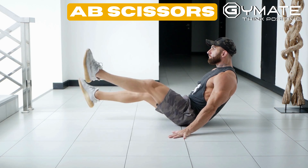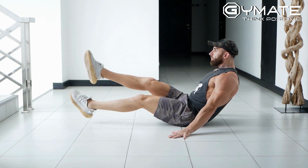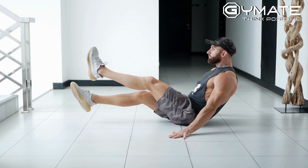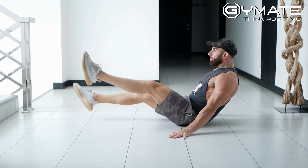Start by lying face up on your back and place your hands right along your sides of your butt to give your lower back some support. Engage your abs and lift both legs about six inches off the floor. Then, much like a scissors, cross your legs in a controlled fashion, back and forth. Make sure to keep your core tight and your lower back on the floor as you move your legs.